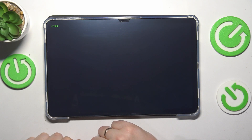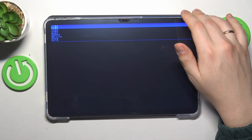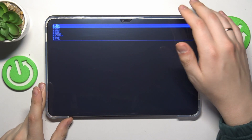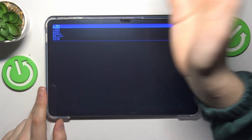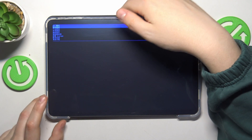Too bad that this mode is entirely in Chinese, so unless you know Chinese you will not be able to understand much here. But still, you can use Google Lens to translate it, or you probably already know better than me what you should do at this point.